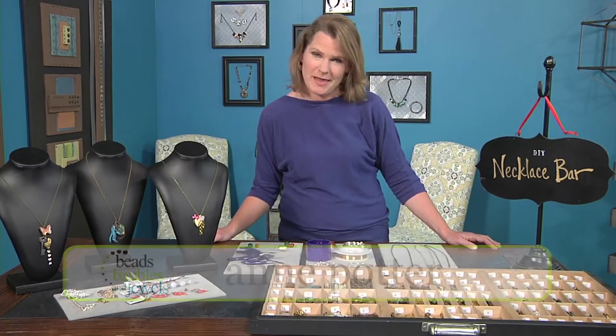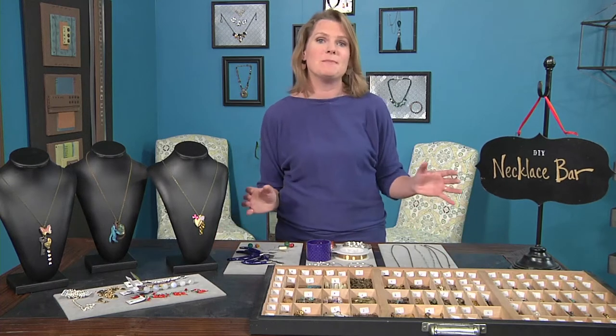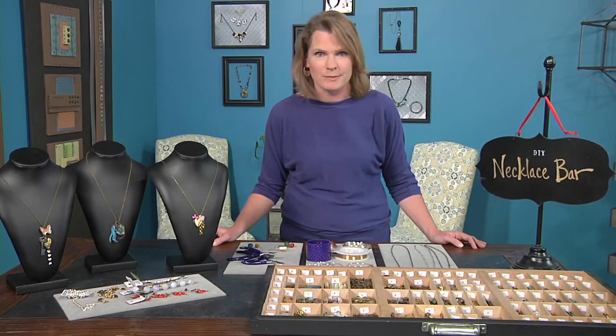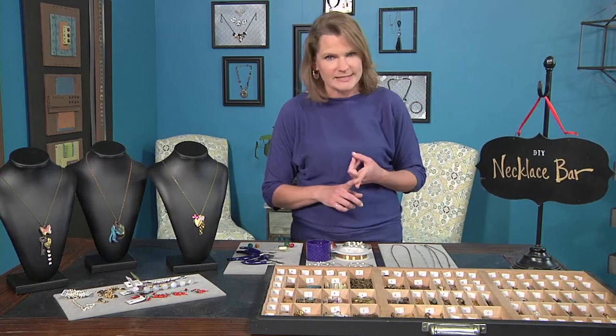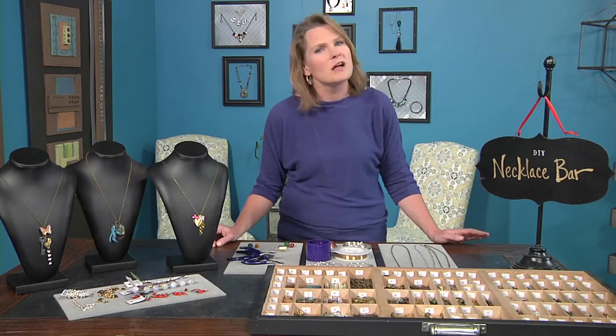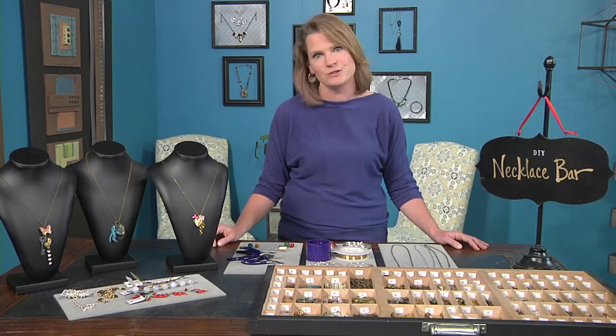Jewelry bars are a new frontier in jewelry making where your customer is able to make their own personalized piece of jewelry. Today we're going to be talking about jewelry bars: what they are exactly, how to prepare one, how to make a successful jewelry bar behind the scenes, how to ensure that your customers are getting the most out of their jewelry bar experience, and the perfect venues to host a jewelry bar.